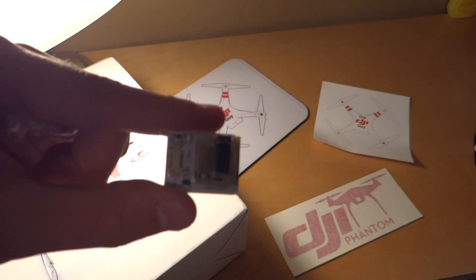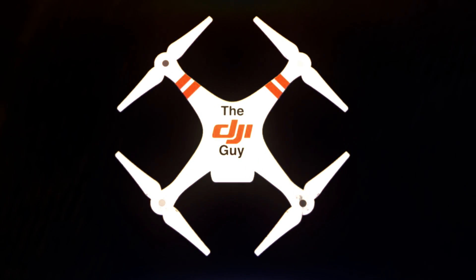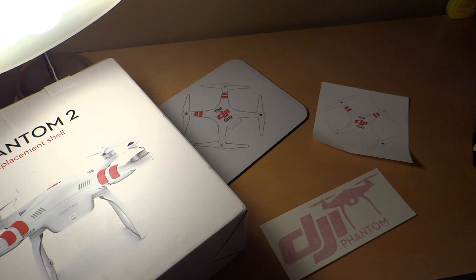Today we're checking out a flight data recorder that is smaller than a quarter. Hey guys, welcome to another video on the DJI Guy. First off, I just wanted to say I'm sorry for not making a video in a little while. I've been busy but I should be back in the full swing of things, so let's go ahead and get started on our review of the Flytrex Core version 2.